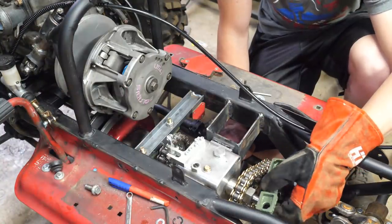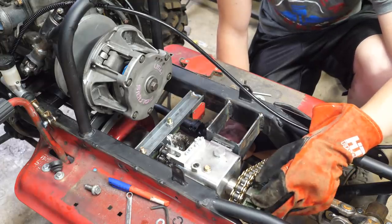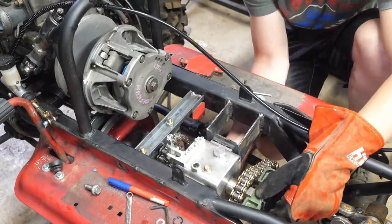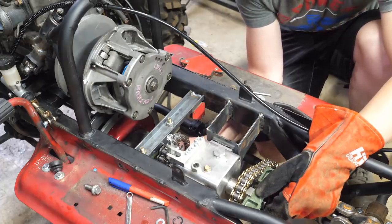A few people were telling me that if you don't support the shafts they're just going to bend. I am mounting these shafts on pillow block bearings — I think that's a bit overkill, but this box is going to be totally stiff. And this box will still be fully adjustable up and down for chain tension.